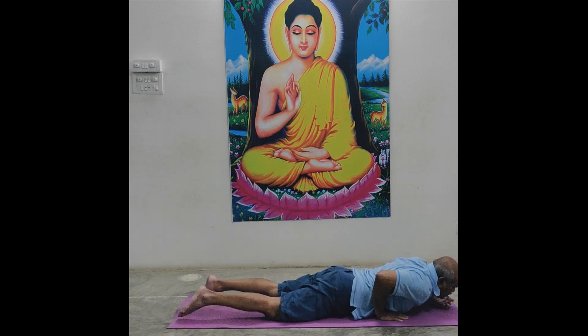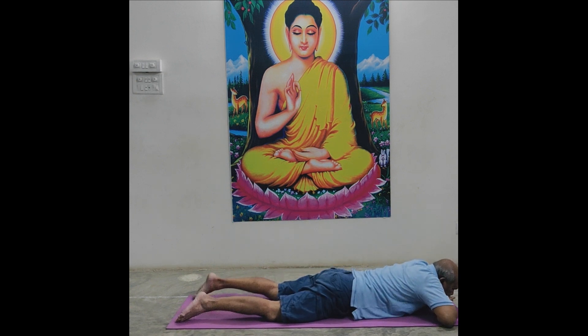Relax in Makarasana. Both palms below chin, separate legs.